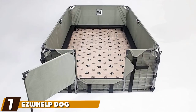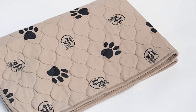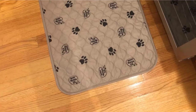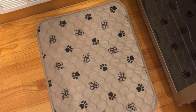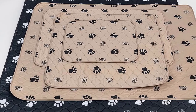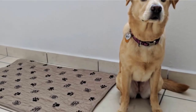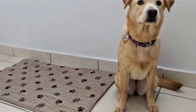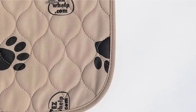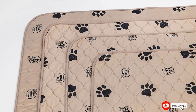Moving on to number seven, we have the Easy Whelp Dog Mat and Pee Pad. With a dog paw print decoration on the surface, the mat has rounded edges and measures 19.5 inches in length and 24.5 inches in width, though other sizes are available. It is equipped with an odor-neutralizing property, so you would not need to wash it every time it's used. You can lay it on any surface, including dog beds and human beds. It is very absorbent, machine washable, and can be dried under low heat. The pad is also versatile enough for other pets like guinea pigs and kids.